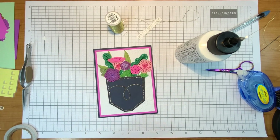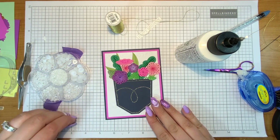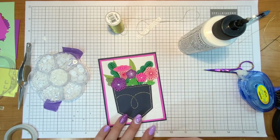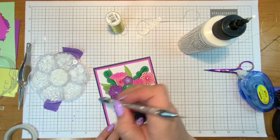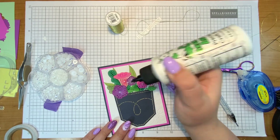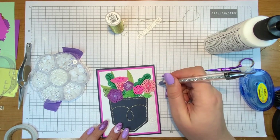Now I want to put on some gems or something to the center of the flowers just to add a little finishing touch. I'm going to use these pearls — I got them on Amazon like three years ago. If you look up 'nail art gems' on Amazon you'll find them. They are not adhesive, so if you want to put them on a project you'll need a little glue. I'm using Bearly Art liquid glue, which dries clear, so I'm not concerned about any glue coming off the sides of the gems.